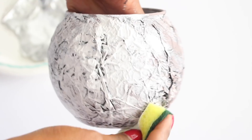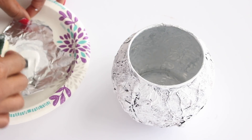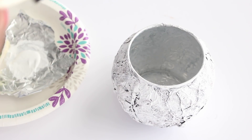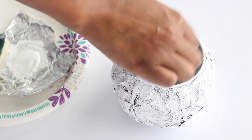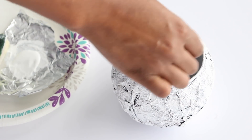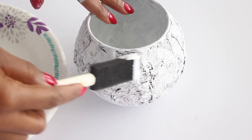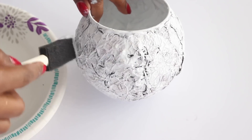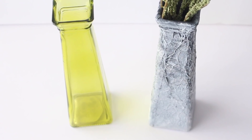The beauty of this project is that you can customize the color any way you want — if you don't like how it turns out, you can always paint over it. Next, I added paint to the inside of the vase; if you don't, you will see the aluminum foil. If you don't mind that and plan to fill it up, you can skip this step. Finally, I added Mod Podge on top to seal everything in, and here's a side-by-side comparison of before and after.